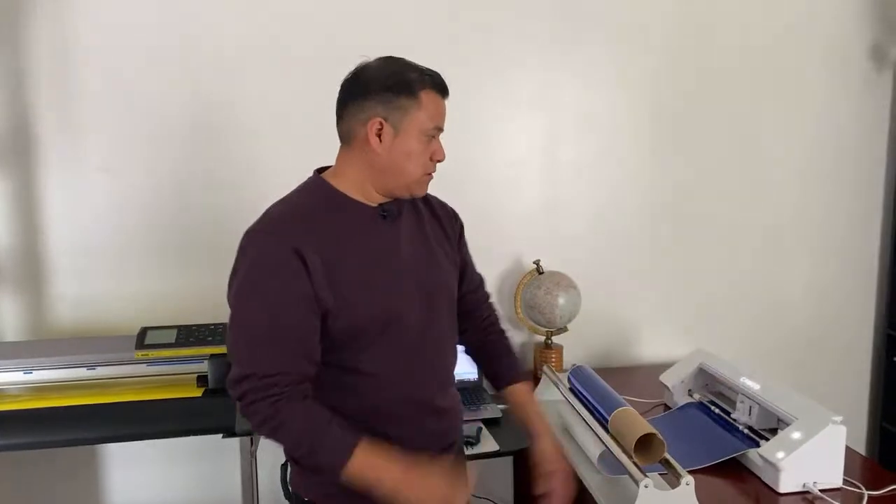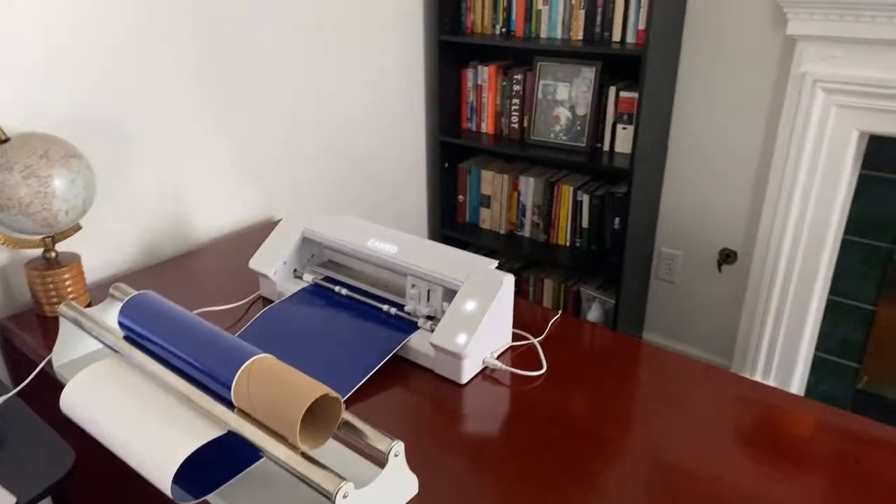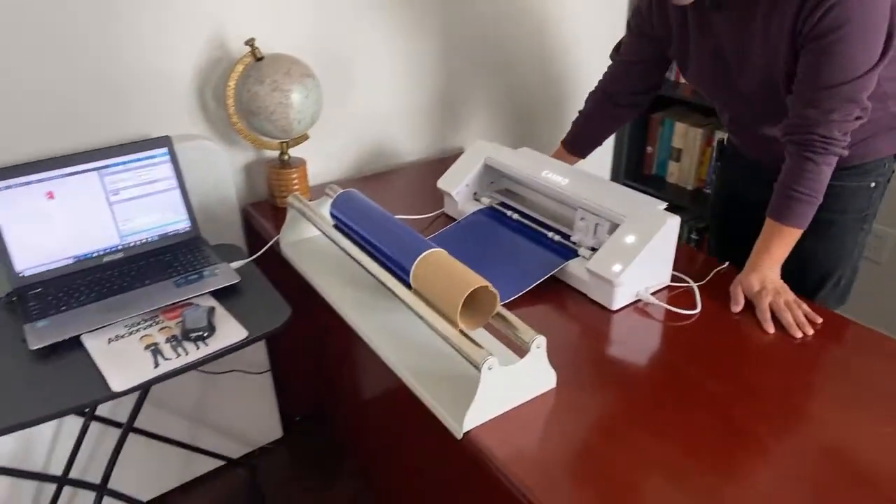A lot of people focus on the equipment more than the system. We focus on getting a good system — like clients. Terry W says she needs help with pricing. We have videos about pricing and we'll keep adding more. One tip: every state and country is different, so we can't tell you exactly what to charge. Do some local research — call companies that do the same things you plan to do.